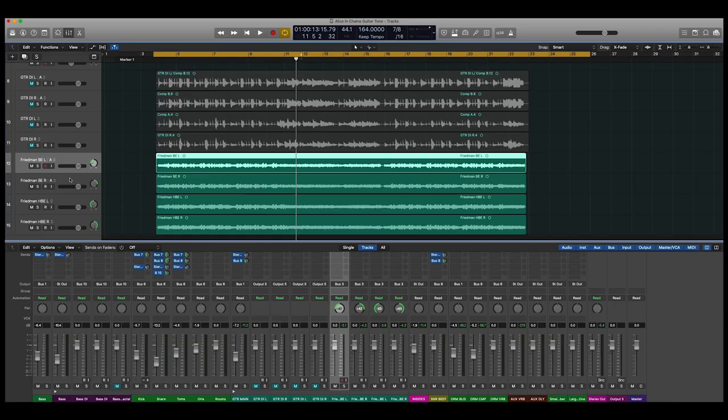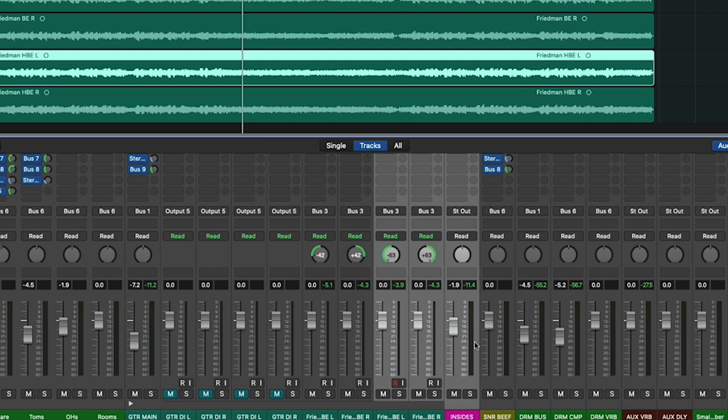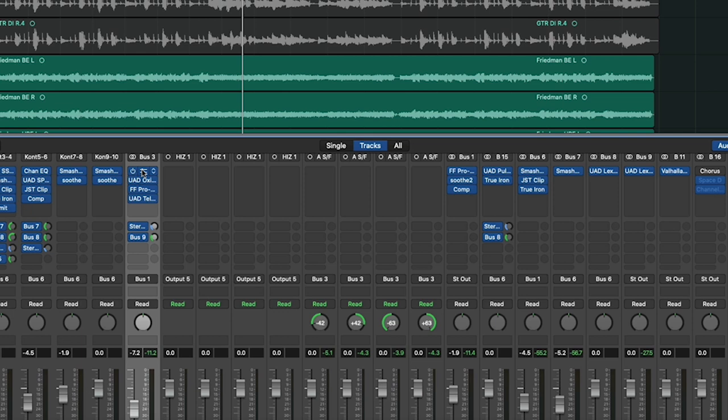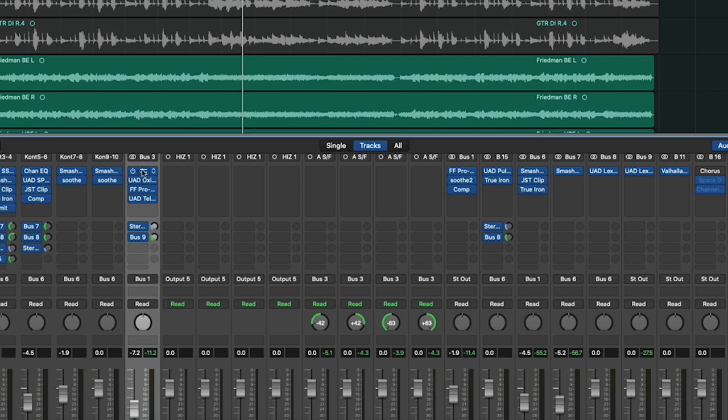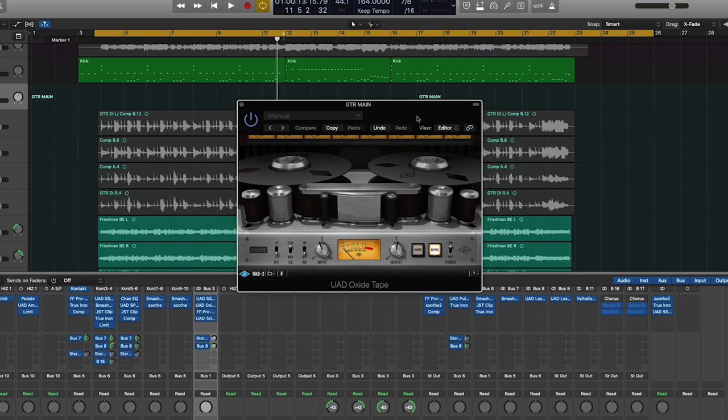The BE tracks — the darker tracks — are panned in a little at 42 degrees. The HBE, which is a little brighter, is panned pretty far out at 99%. These four tracks are being bussed, and my signal processing is as follows: I'm going into a Universal Audio SSL channel strip with a little bit of EQ, mainly for coloration and gain staging, using the high pass and low pass filters. I'm then coming in with an oxide tape machine with noise reduction off, running at 7.5 ips to warm it up and take away some of the high end.